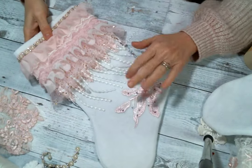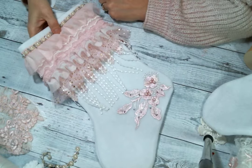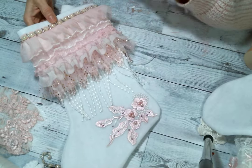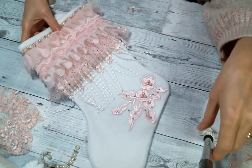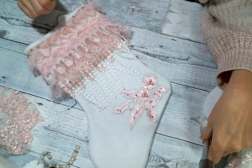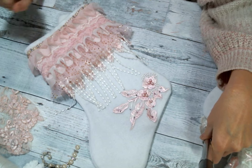I'm looking forward to making some more today, and whatever ones I get made I'll post pictures over on Instagram. I hope you'll give it a shot — altering these stockings is just so much fun and they turn out so beautifully. Hopefully they'll do well at the craft fair; I'll keep you posted. Please leave me a comment and give me a thumbs up, make sure you go check out all the other designers, and I will see you guys on the next one. Bye, everybody!